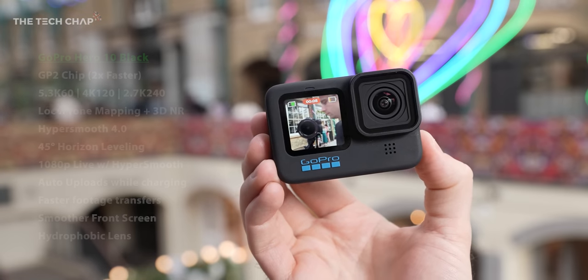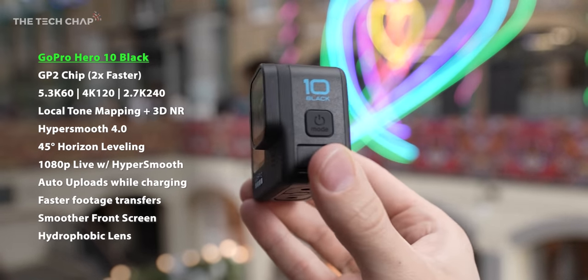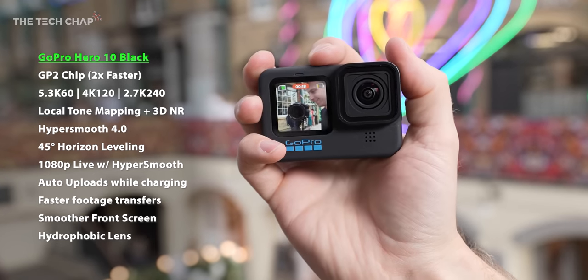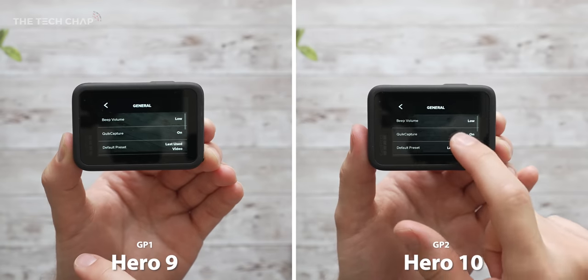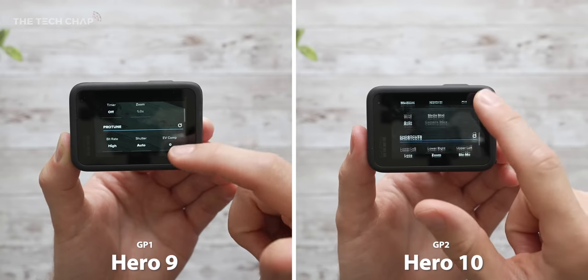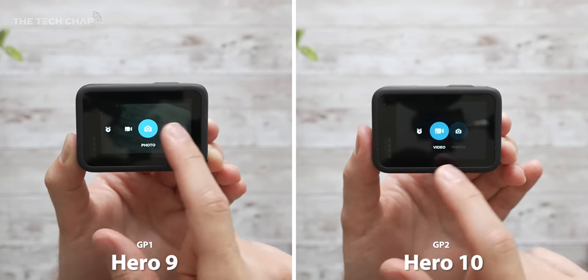So what's new with the Hero 10 Black, aside from this snazzy new blue coloured font? The star of the show is the brand new GP2 chip — it's the first new processor we've had in the GoPro since the Hero 6 back in 2017, and it's twice as fast. Side by side, you can really see just how much snappier the interface is; it really does feel like you're using your phone now rather than a laggy action cam.